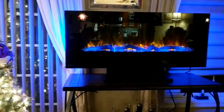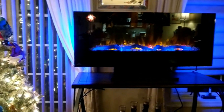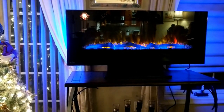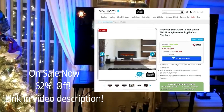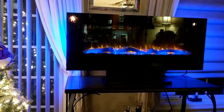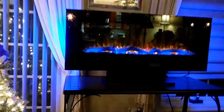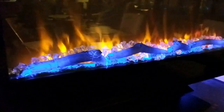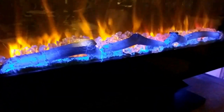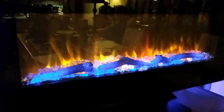Before I go into the details and specs, I wanted to give you a pretty view of how it looks at night. This is during the holiday season, and it adds a beautiful element of Christmas holiday spirit to my living and dining room. I'm going to give you a close-up — I have the logs in as well as the beautiful crystals, with the flame set on rotating color.